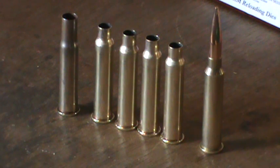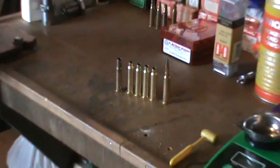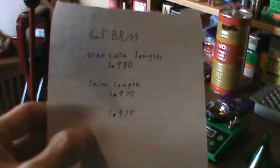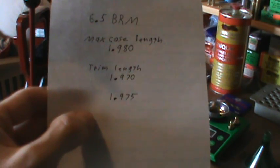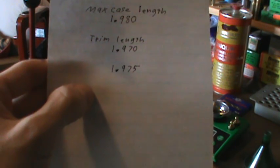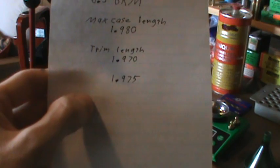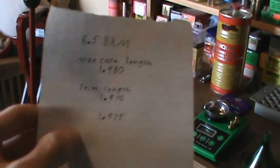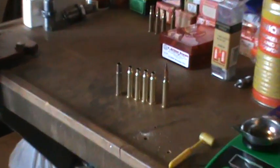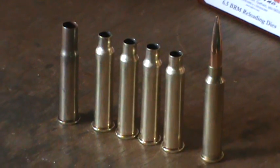Well there you have it — there's our four fire-formed cases. Now they're still going to be a little long so you're going to have to trim them down a little bit. Here's the info you'll need: max case length 1.980, trim length 1.970, and I trim them to 1.975. Hope you enjoyed the video. Vegapower454 out.